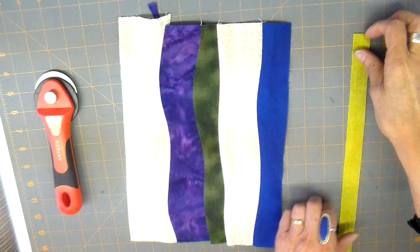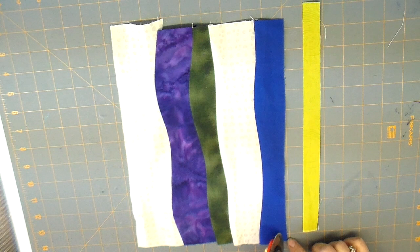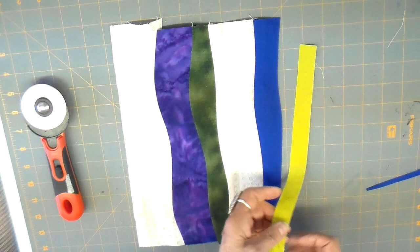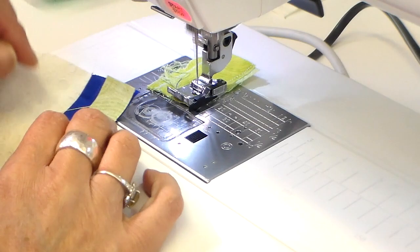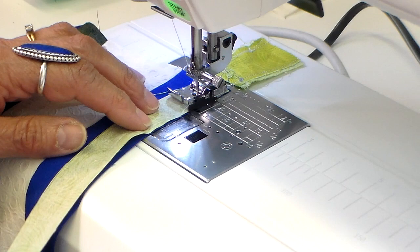Now I want to share how to put in a tiny strip. This strip is cut at three-fourths of an inch and I'm going to do my gentle curve on that blue strip, but I'm not going to cut my tiny strip — you'll find that these narrow strips are easy to curve without having to cut them. I take this to my sewing machine and sew it much the same way as the other strips, just getting everything lined up on the top and on the right-hand side, then gently moving everything over so it matches.